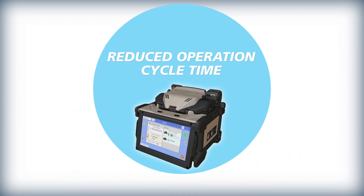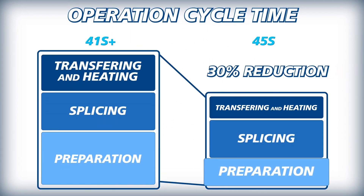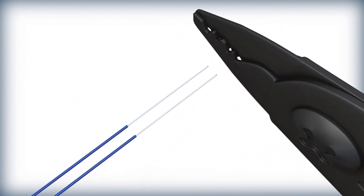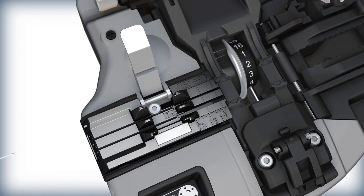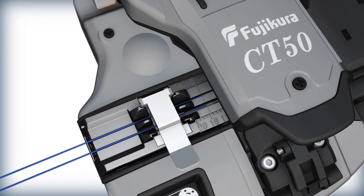The kit shortens operating cycle time by speeding up fiber preparation, loading fibers into the splicer, fiber transfer to the tube heater, and by lowering splice protection heat time. Two 250 micron fibers can be stripped simultaneously with the SS05 fiber stripper. Likewise, the CT50 fiber cleaver, fitted with a dual fiber adapter plate, can cleave two fibers simultaneously.